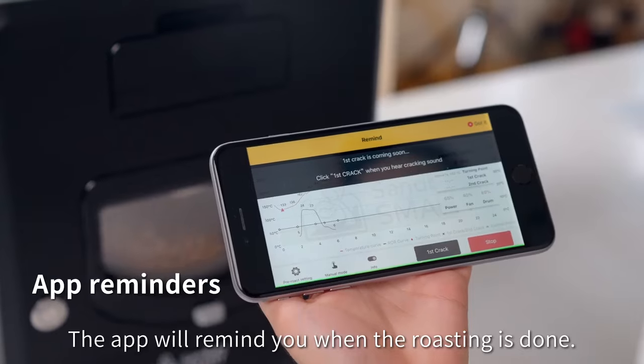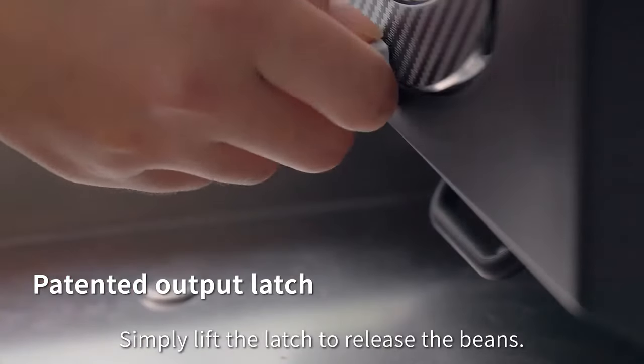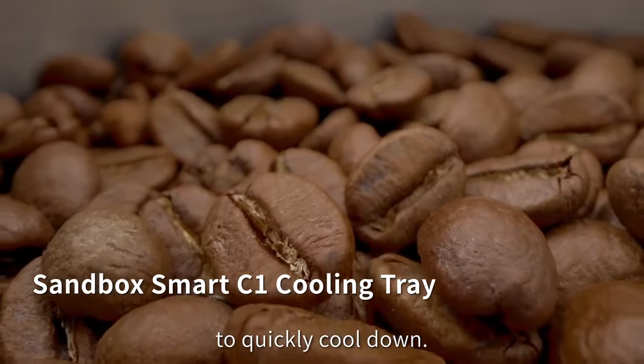The app will remind you when the roasting is done. Simply lift the latch to release the beans and pour them into the cooling tray to quickly cool down.